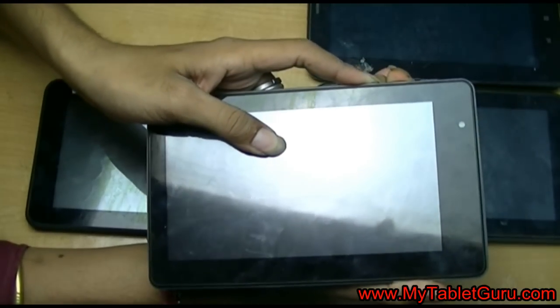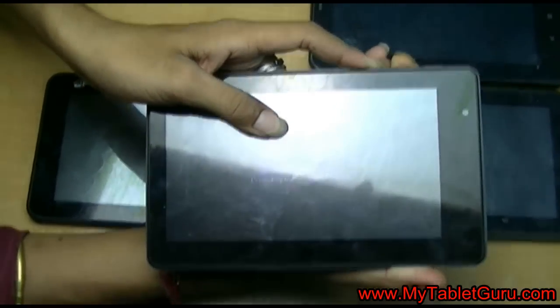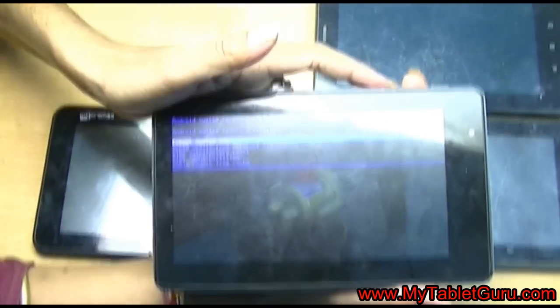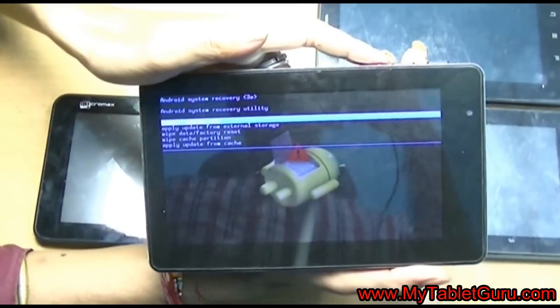For each tablet the process is different. Here for BSNL Penta IS703C, I am pressing the power and volume off button while the tab is switched off. And here you can see the recovery menu appears.